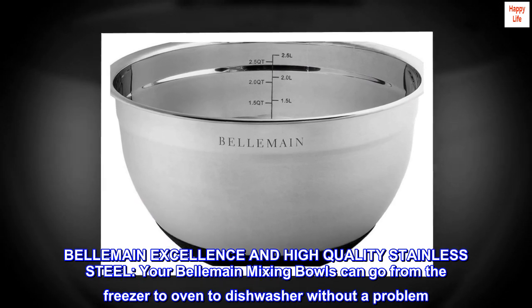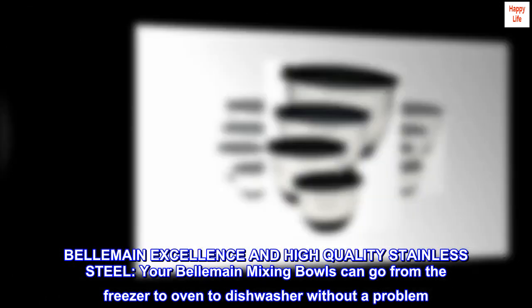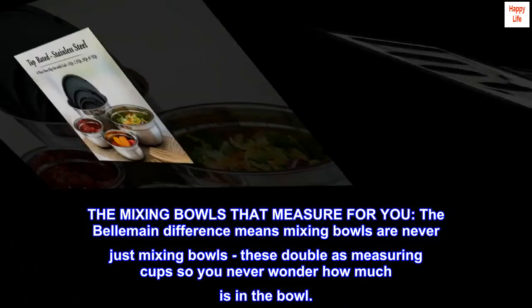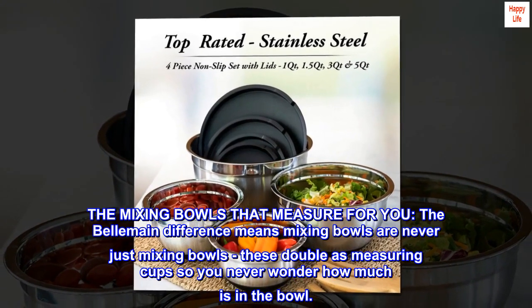Bellmane Excellence in High Quality Stainless Steel: your Bellmane Mixing Bowls can go from the freezer to oven to dishwasher without a problem. They'll last a lifetime and will never rust. The mixing bowls that measure for you — the Bellmane difference means mixing bowls are never just mixing bowls. These double as measuring cups so you never wonder how much is in the bowl.